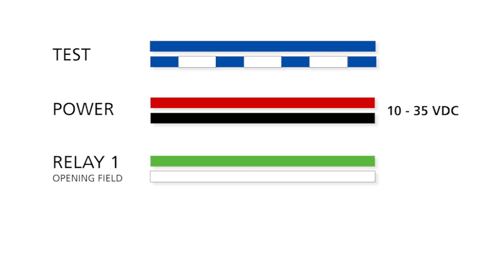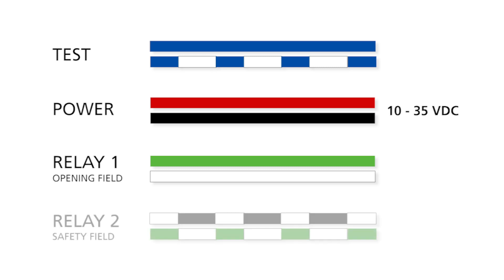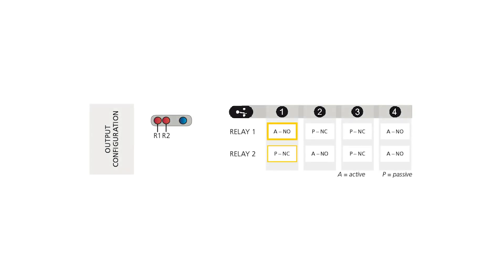The green and white wires are associated with relay 1, which by factory default is connected to the opening field. The white wire with black trace and green wire with white trace are associated with relay 2, with a factory default connected to the safety field. The factory default for relay 1 is normally open, and relay 2 is normally closed. Use the BEA universal remote control to adjust relay configurations if needed.